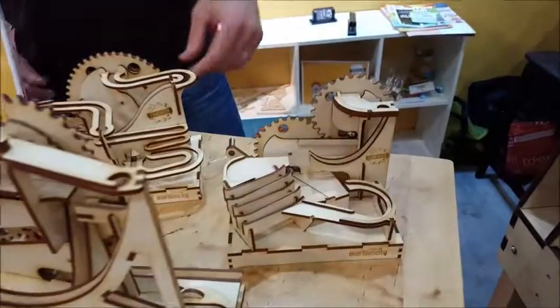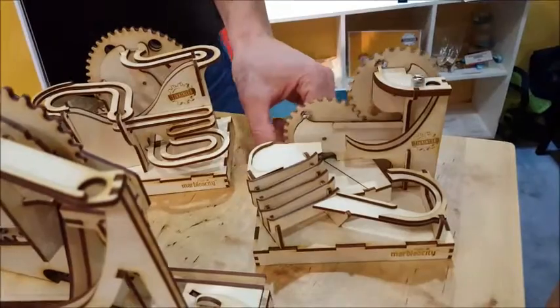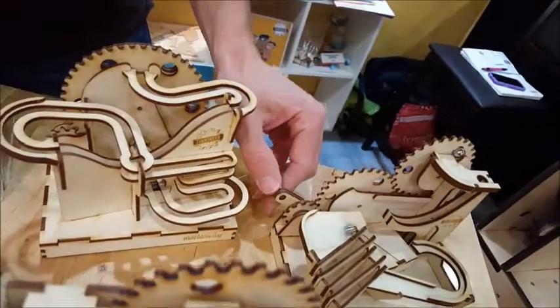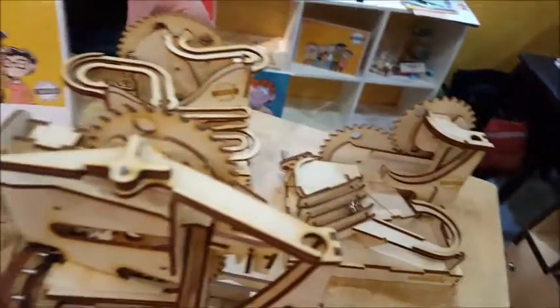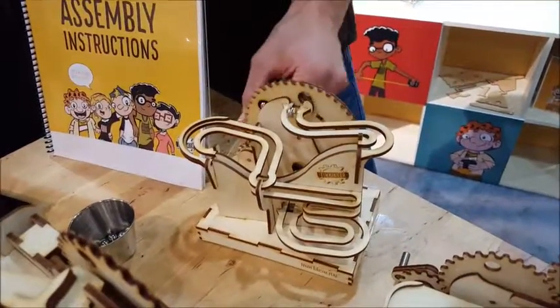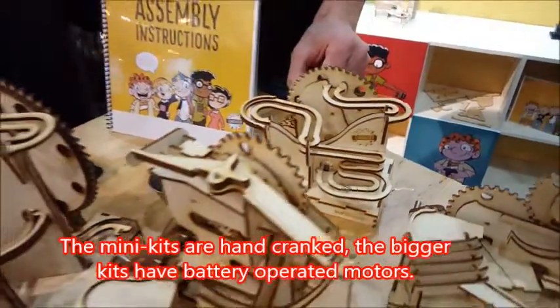The price of the kits is $30 for the mini kits — we have a mini coaster. The mini kits are a 60- to 90-minute build, designed to be a single sit-down. We have a mini coaster as well, so there's a large and small for each theme. The smaller kits are $30 retail, and the larger kits are $50 retail.